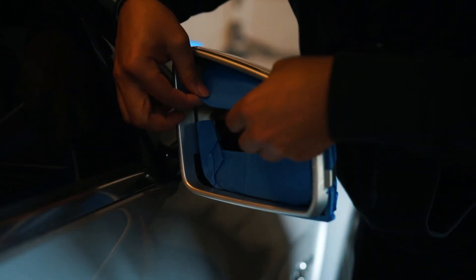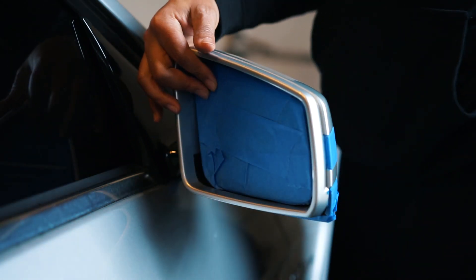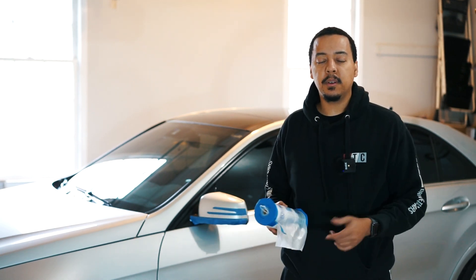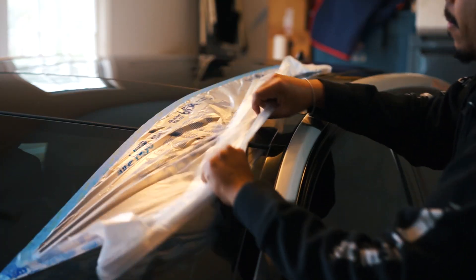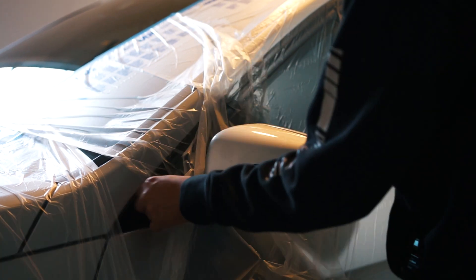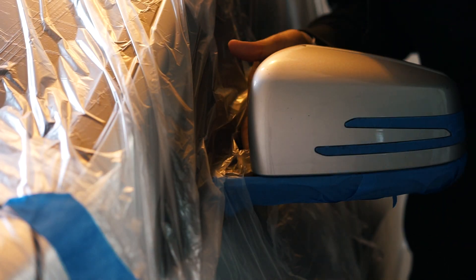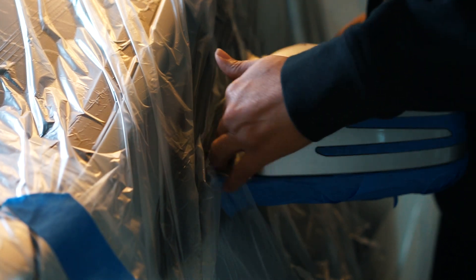I have my squeegee to tuck the tape inside — if you don't have one, you can use a credit card. Now that we've taped off the turn signal and the glass part of the mirror, we can use our plastic wrap to mask off the rest of the car. Cut a small hole and work the mirror through it. This part is critical — if the plastic comes back over the mirror housing you won't get full coverage, so bring it back and tape it down.